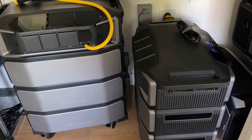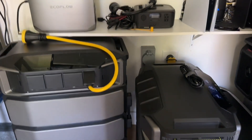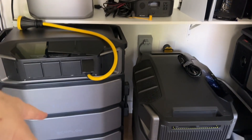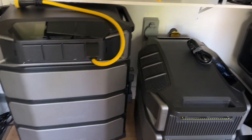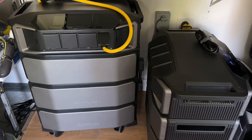The next phase on the channel this year, hopefully, is going to be adding solar — putting in a solar array outside, bringing the wires into this closet, and giving the Delta Pro 3 maybe three or four thousand watts of continuous solar on a sunny day.